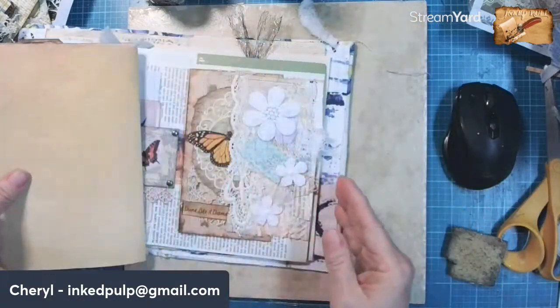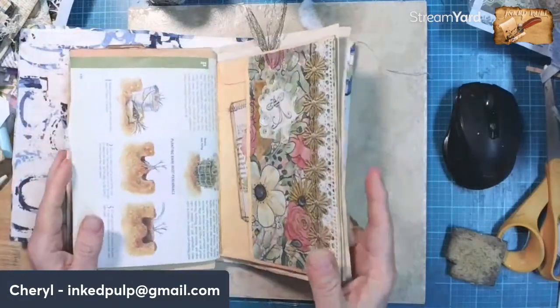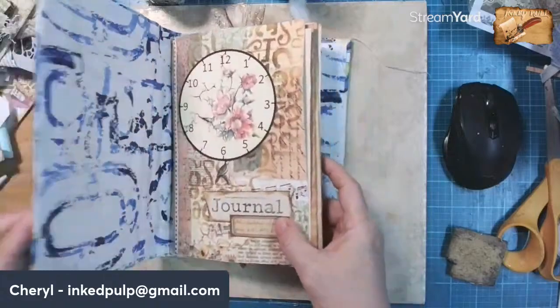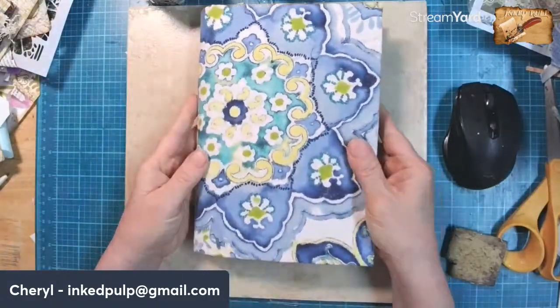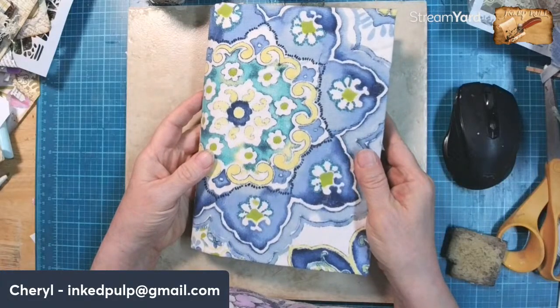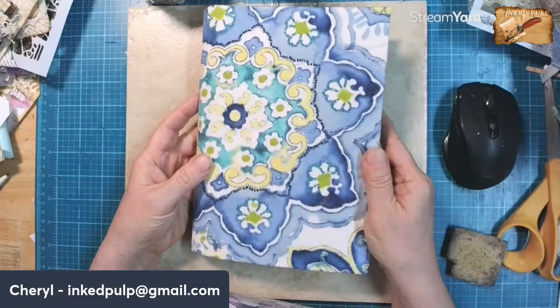We're working on a spring journal. It was originally going to be three chunky signatures, but I have cut it down. We're going to make three separate journals because the signatures are getting so chunky. This is going to be one. Oh, thank you. Been busy, yeah. I know about that. Hey, Nydia.